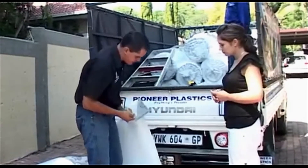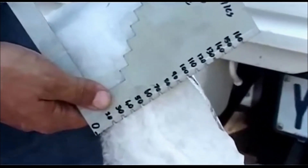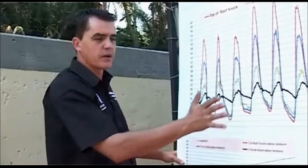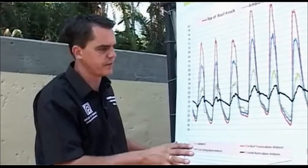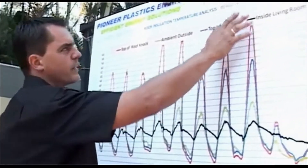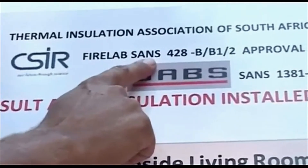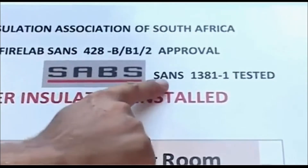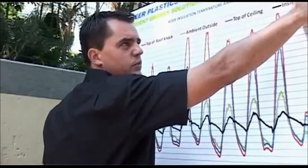We've got these little thickness gauges — let's just verify the thickness here. The 100 millimeters that we discussed with the quote. Mrs. Webber, as I discussed during the quotation, I'm going to bring the graphs today to explain to you why the insulation is so effective. The product has been tested by the CSIR fire lab to make sure it's a fire retardant product, and it's also been tested by the Bureau of Standards to the roof insulation standard SANS 1381-1.